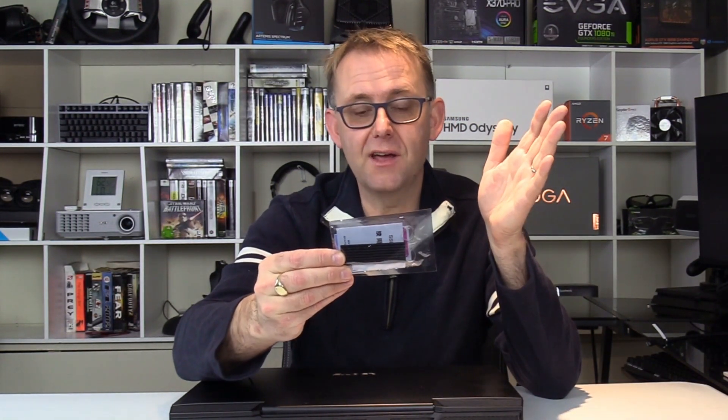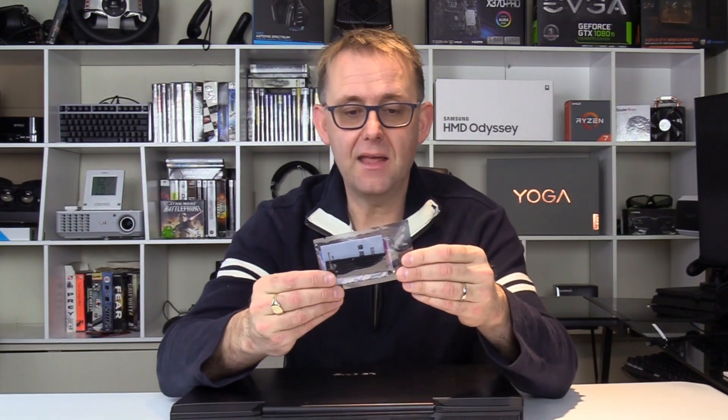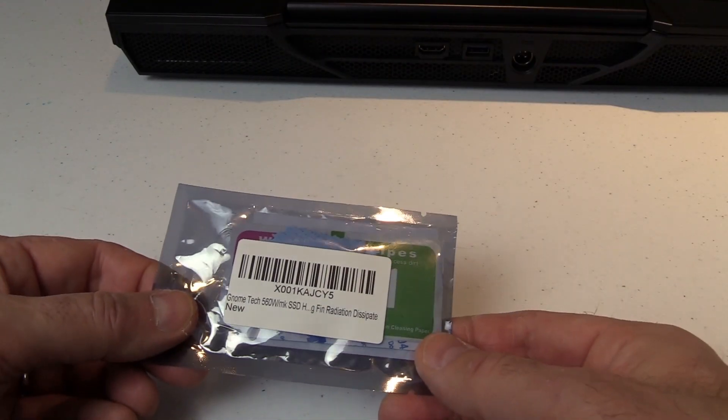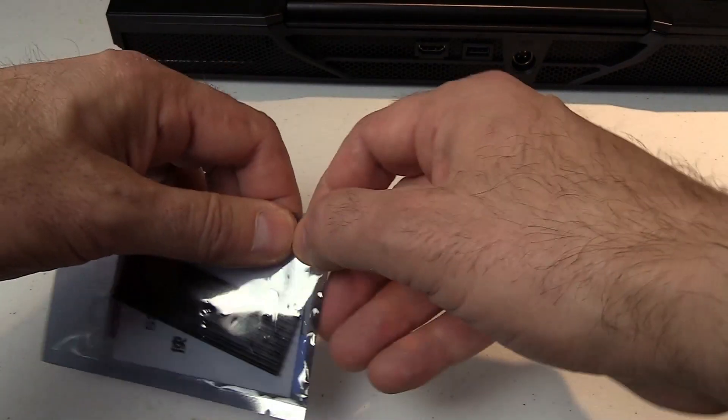So I've got a little heatsink here — it's a Gnome Tech 560 watt meter Kelvin M.2 SSD heatsink. They come in a little plastic bag and they're only about ten dollars, so dirt cheap. Let's just see what's inside.